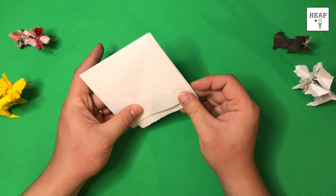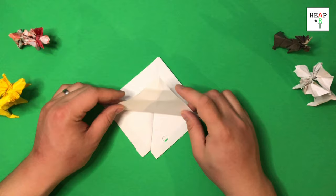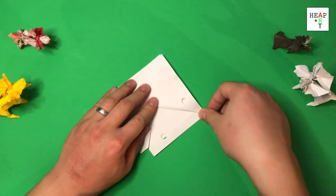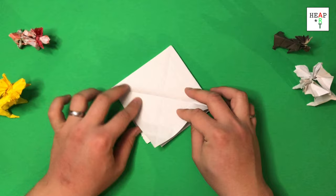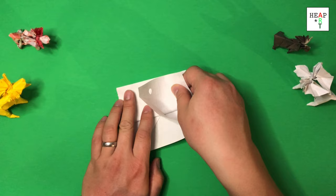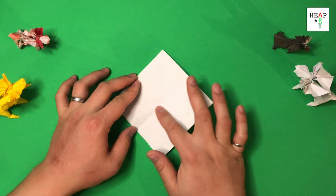Once you have that, we're going to turn it over so the bigger square is facing upwards. Take this edge and fold it up so you divide the square in half. You want it to be precise. Next, we're going to divide this edge in half. If you look at the crease, it's only halfway through because we're just using it as a guide.